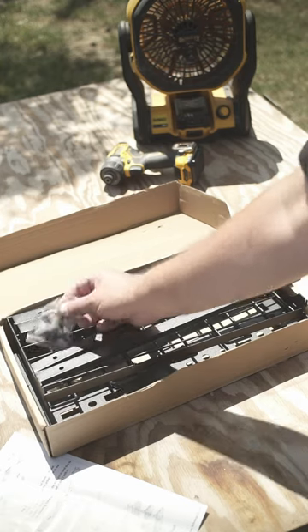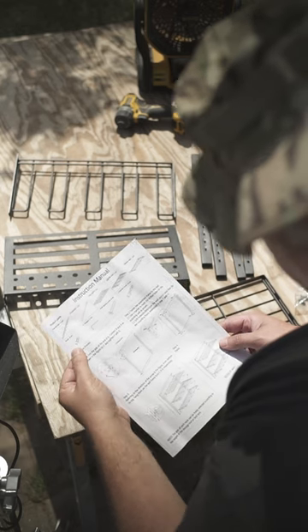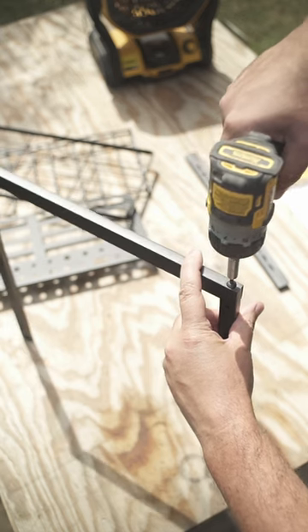Oh boy, we bite the bullet and order a power tool rack from Temu. Instructions come with a single sheet of paper. The components for assembly are pretty sturdy for the cheap price. The assembly itself takes like 30 seconds or less.